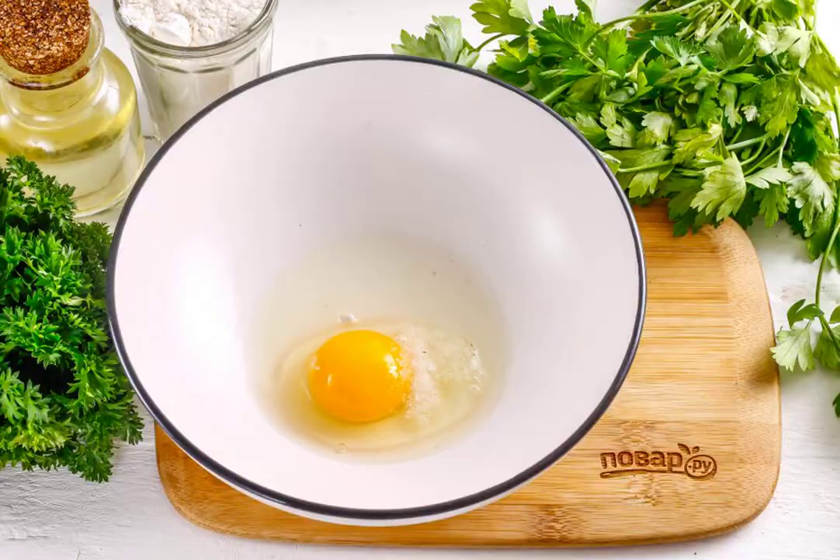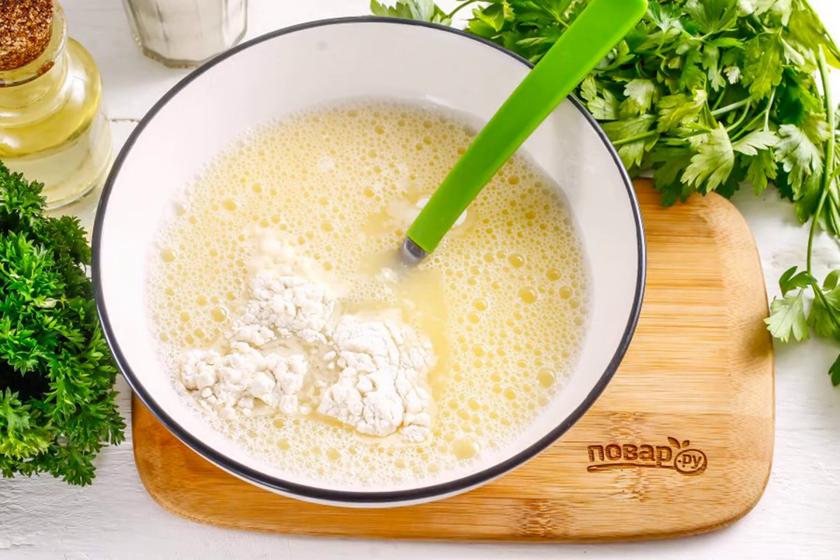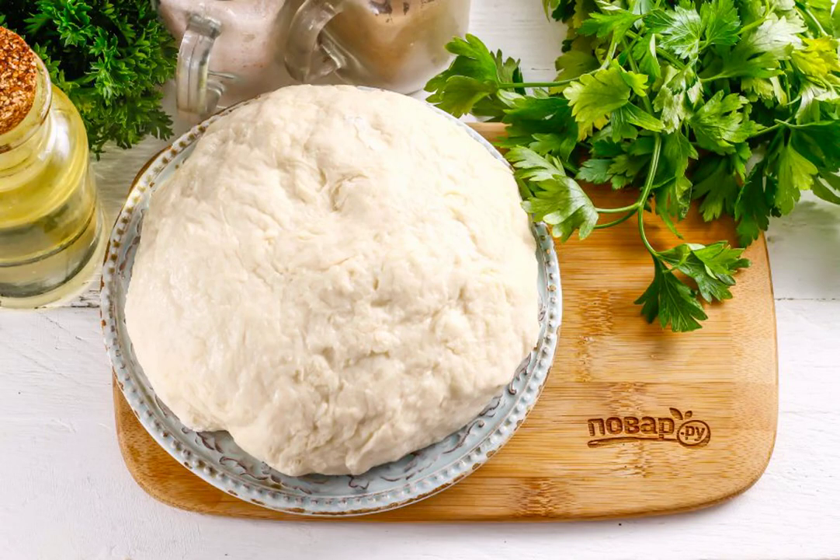Prepare the specified ingredients. Beat the chicken egg into a deep container, pour in water, vodka, and add salt. Whisk everything together. Add the sifted wheat flour, kneading the dough. Do not forget to leave some flour for rolling out. Cover the prepared dough with a towel and let it rest for 15 minutes.